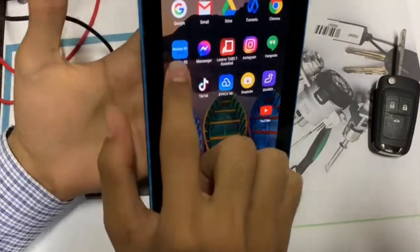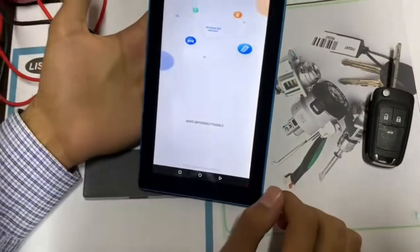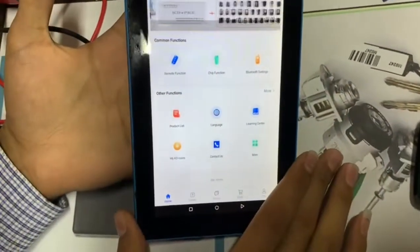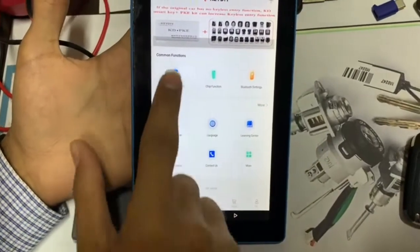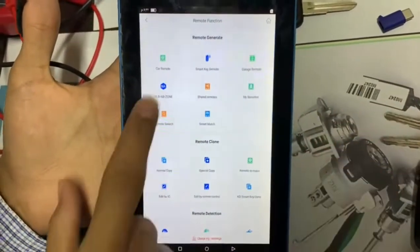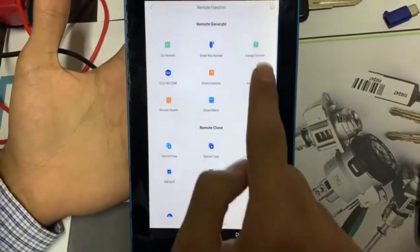When we start the app, we find this screen. We click agree and we will face this menu. If we want a remote function, we go here — we have a lot of choices, including car remote and smart key remote.